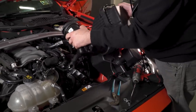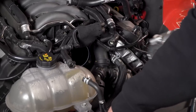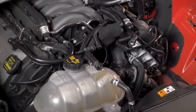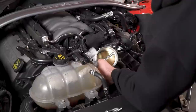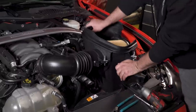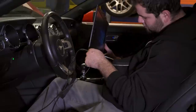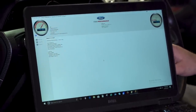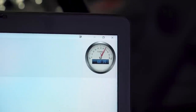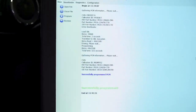Remove the factory intake and throttle body using basic hand tools including a socket set and a T20 Torx tool to swap over the MAF sensor. With the factory parts out of the way, install the new spacer using the included hardware, followed by the throttle body, then the intake. Get in the car with the ProCal and your laptop, plug everything in — the ProCal software will read the VIN and ask for your calibration code. Make your selections, program the vehicle, and wait for the gauge on screen to confirm programming is done, then unplug the ProCal and installation is complete.